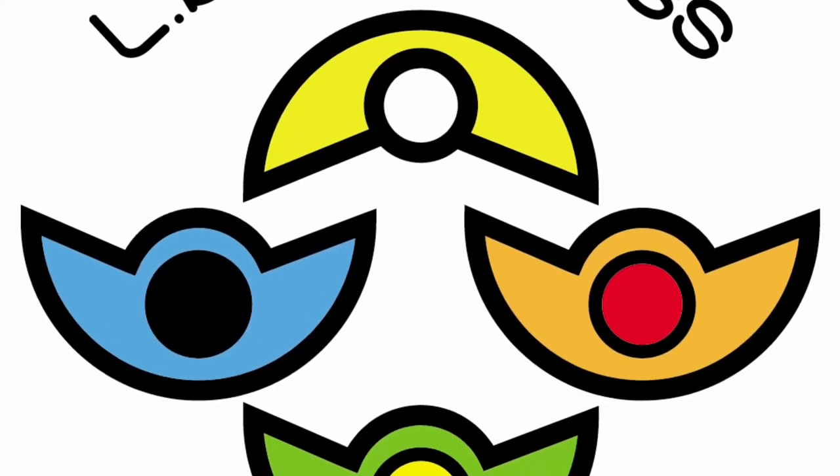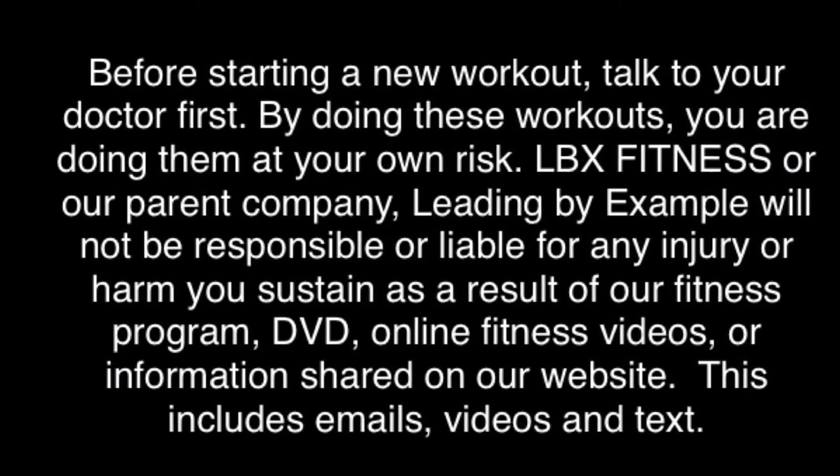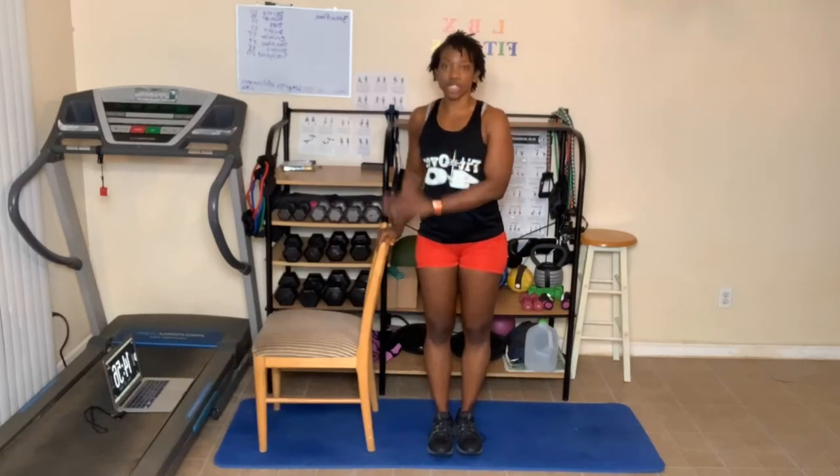Keep pushing on, things are gonna get better. Okay, so we're going to use our chair for our 15-minute yoga session. So first we're going to start with our breathing as always.